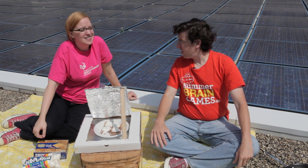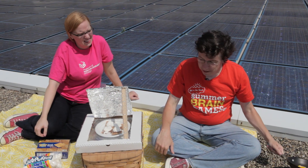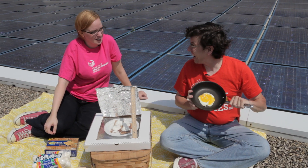It's certainly been a hot summer here in Chicago so far. I think maybe even hot enough that you could fry an egg on the sidewalk.